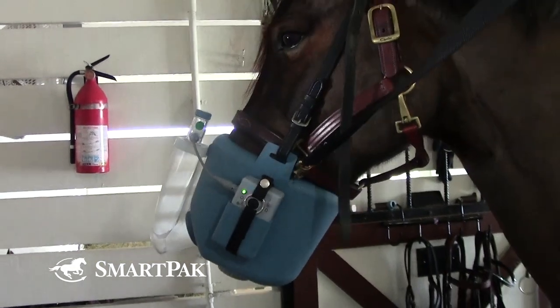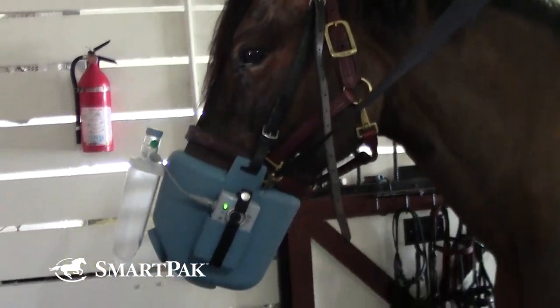When I first introduced the nebulizer to them, they both made big eyes at the blue bucket coming towards them, but then I put just a couple cookies in there, and now they get super excited when the nebulizer is coming.